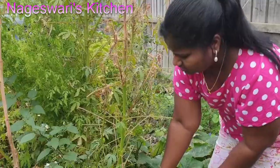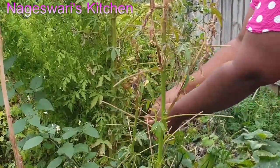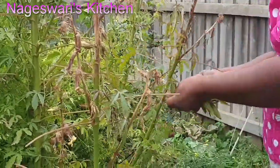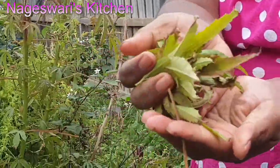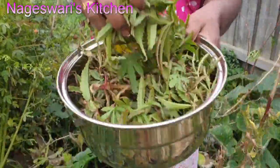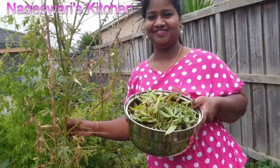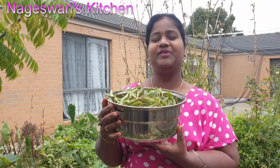If you know where to find Gongura seeds in Melbourne or in Australia, please share that information in the comment section below, because I don't have seeds this year. If you know who's selling the seeds or the plants — last year I saw some of them were selling Gongura plants in Tarneit — please share your details so everybody can benefit and we can buy from you.